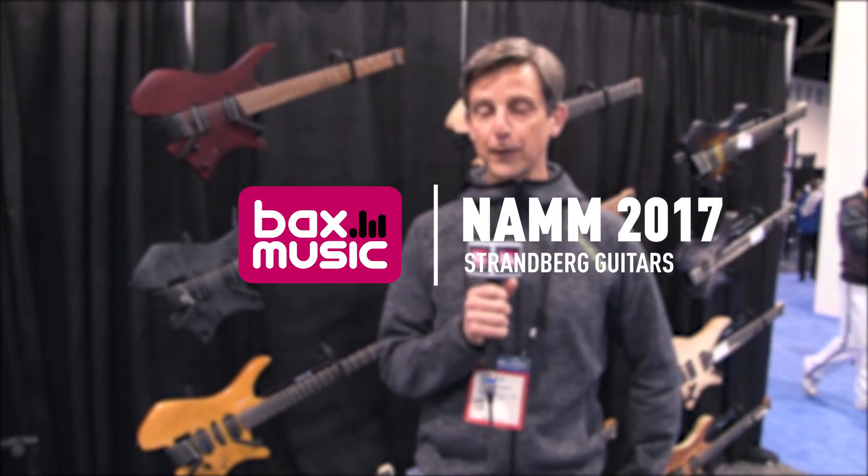Hi, my name is Ola Strandberg. I'm the founder of Strandberg Guitars. I wanted to show you some of the new models and what's unique with Strandberg.